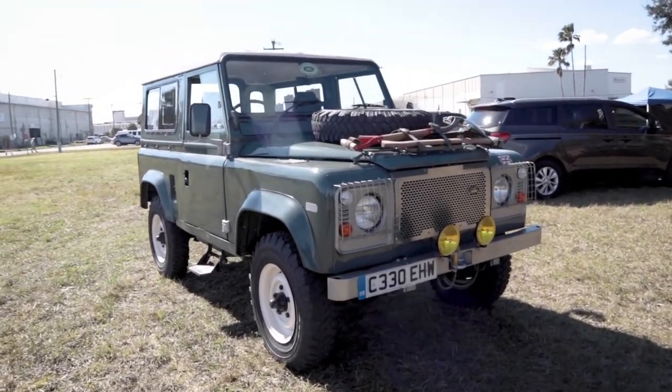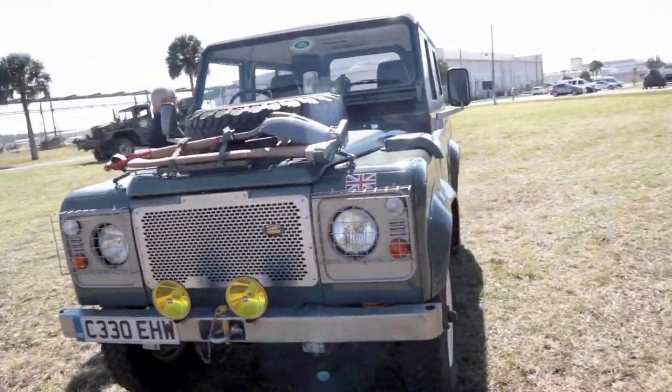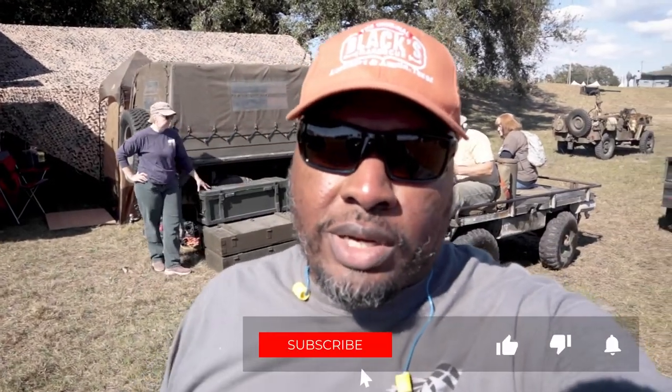Thank you so much - take care! I just couldn't resist asking that gentleman to show us his Land Rover Defender. Awesome car. Make sure you subscribe to the channel, smash the thumbs up, and ring the bell so you can be notified every time we post a video. Peace!